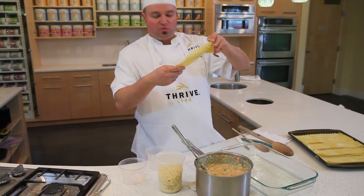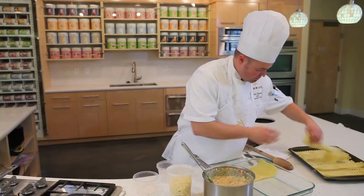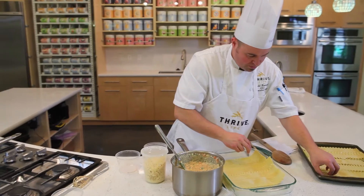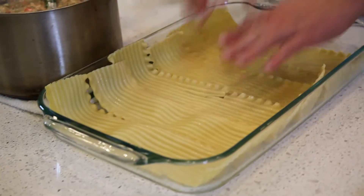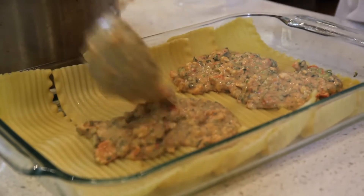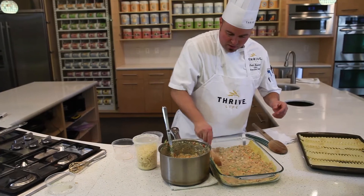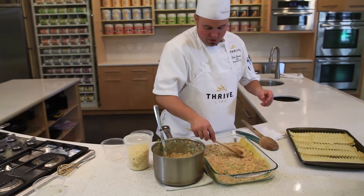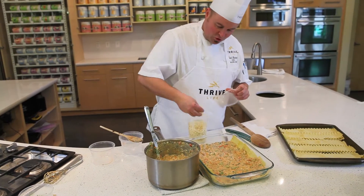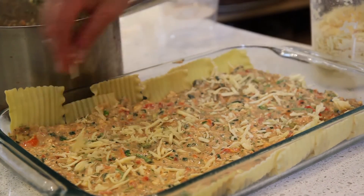Take your lasagna sheets — we've pre-cooked them. I've sprayed the pan with pan release. You just lay your lasagna sheets down in layers; you want to overlap them just barely slightly. You want to put a good amount of the filling, spread that out evenly, and always make sure you worry about the edges — let the middle take care of itself. I'm also going to sprinkle just a little bit of our cheese. This is our freeze-dried cheese, reconstituted. Look at that wonderful mozzarella cheese — delicious.